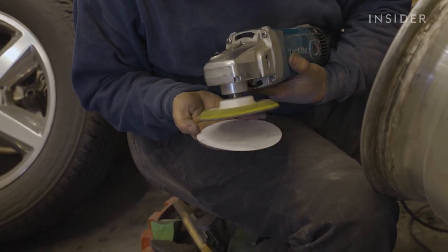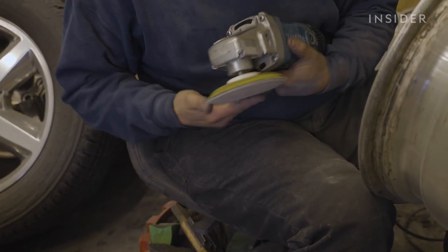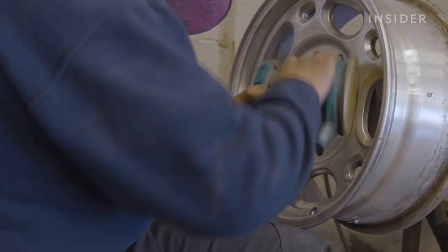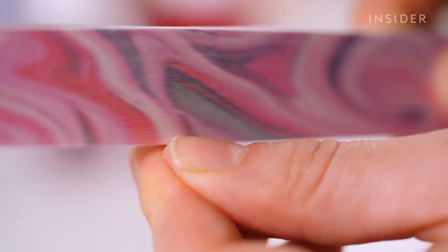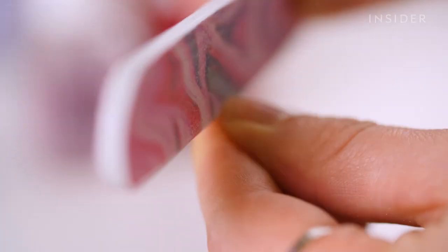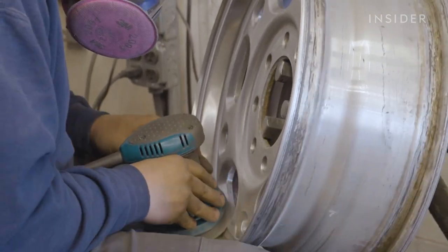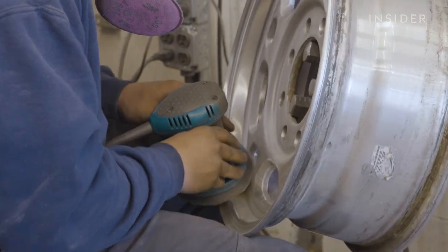The sanding grits that we use start as low as 120 grit and go up to 600 grit. The difference between those is how coarse they are. The 120 grit is very coarse, like you would find on the coarse side of a nail file, whereas the 600 grit is much more smooth — like the smoother side of a nail file, very smooth and almost to a polish.